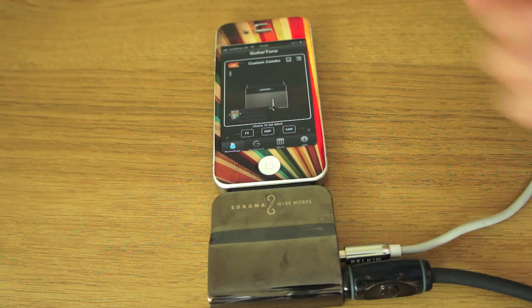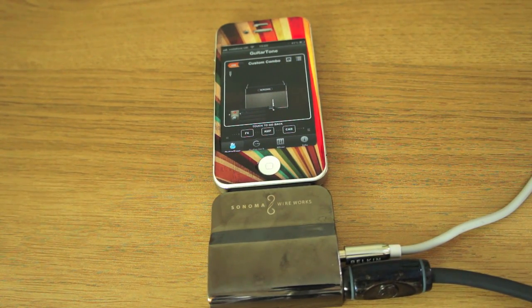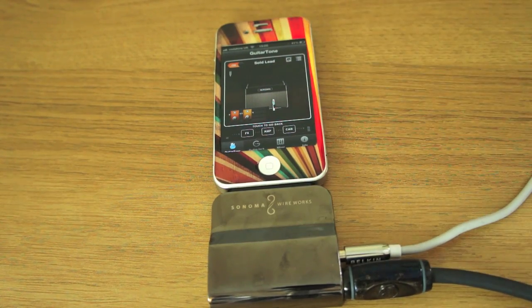It's the app that really makes this work — the effects you can use. Obviously you're not going to want to use this gigging. You're going to want to use this at home when you're practicing, just to play around with different sounds. But it is so cool. Knowing I can just plug my guitar into my iPhone and have it make so many different noises — it's fantastic.